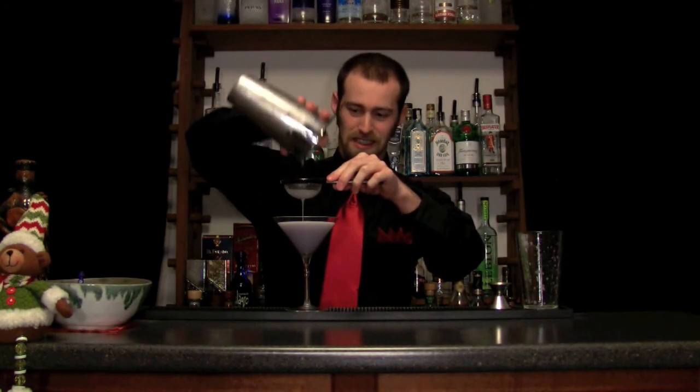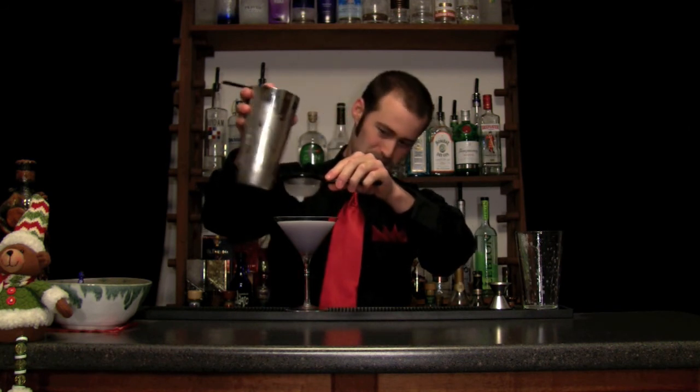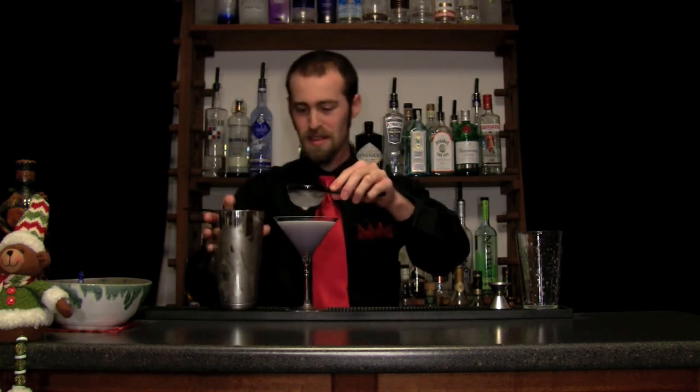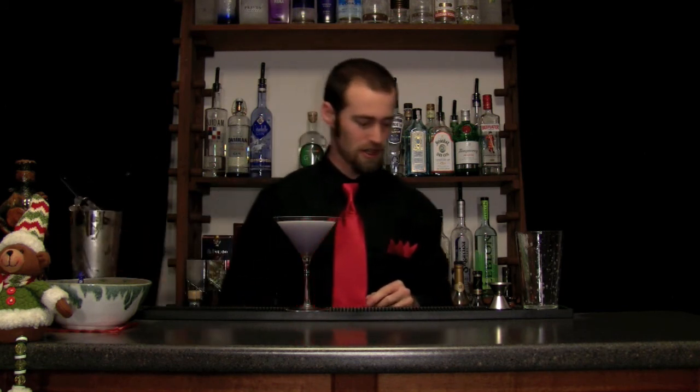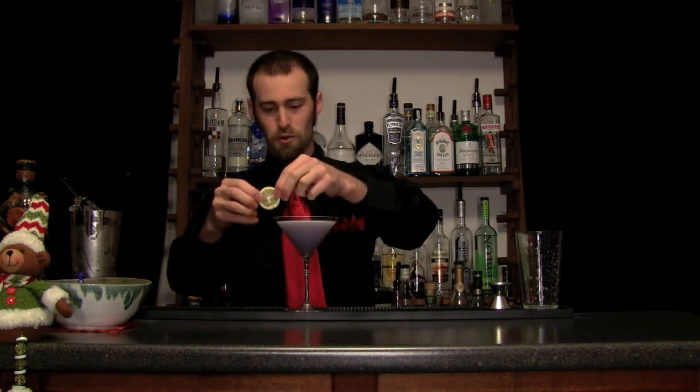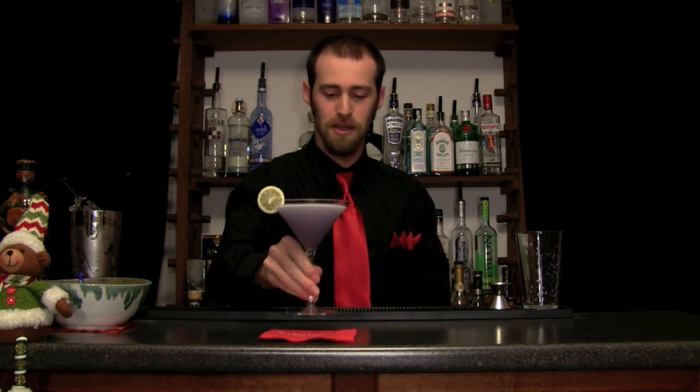You can really see how great that velvety mouthfeel is — really beautiful color. Kind of a hazy, opaque violet color. Simple garnish on here, something I haven't done in my previous videos: a wheel of fresh Meyer lemon. Just going to add some aromatics. When you bring that drink to your mouth, you're gonna smell that Meyer lemon, you're gonna smell that gin, and you're gonna smell that violet. Enjoy it — the Lady Violet.